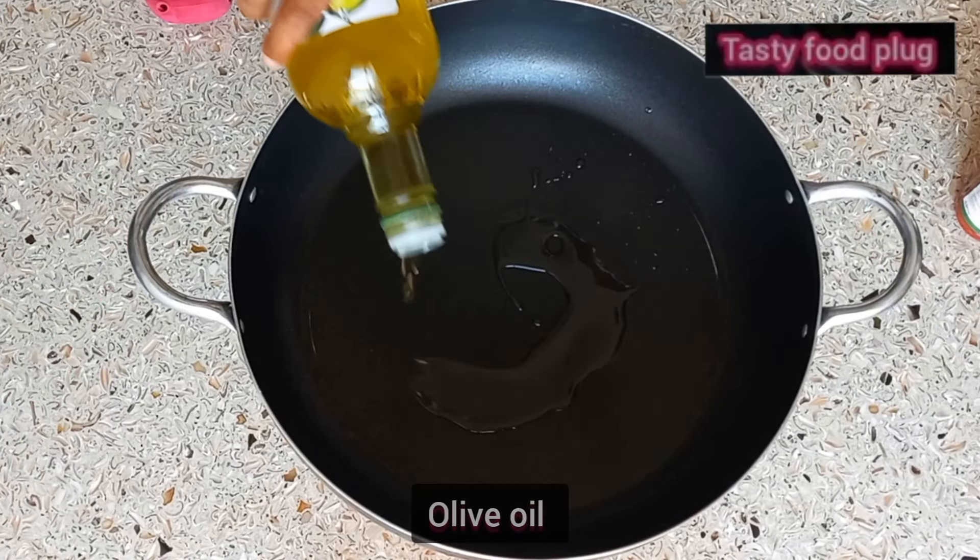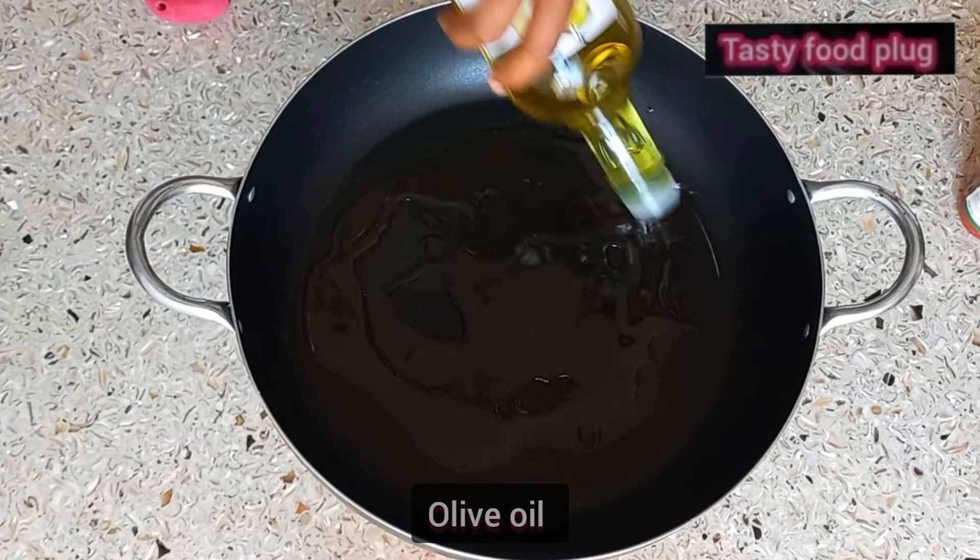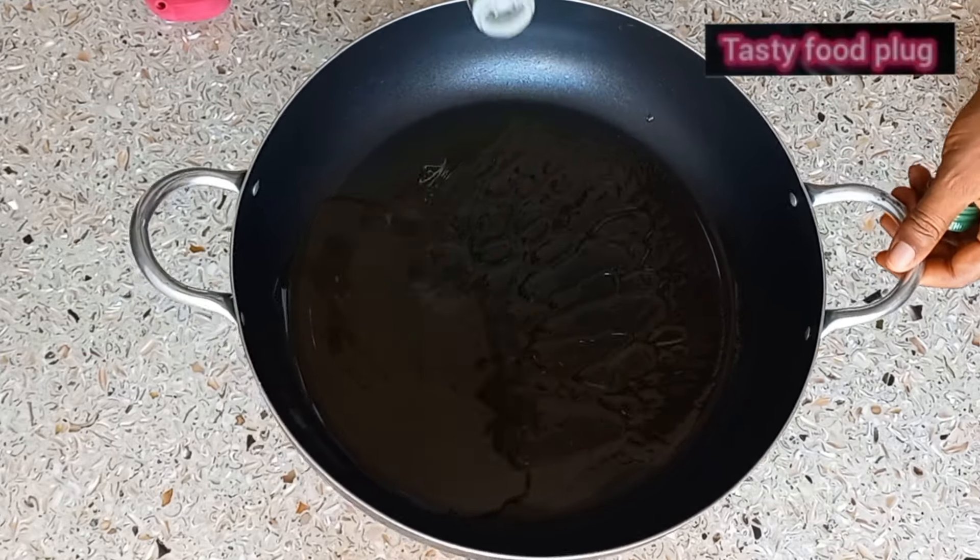Hello guys, welcome back to my channel. How are you guys doing? I hope you are doing great. Today we are cooking vegetable soup with roast chicken.